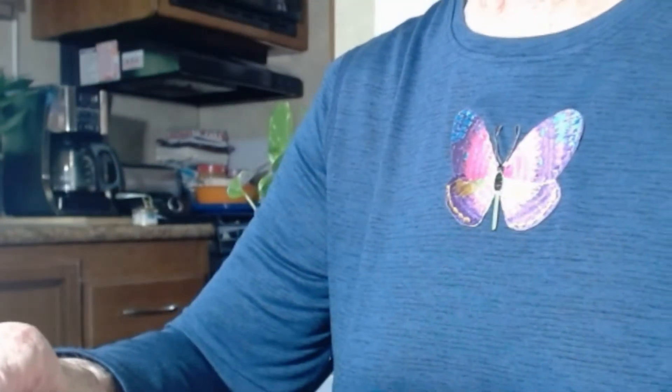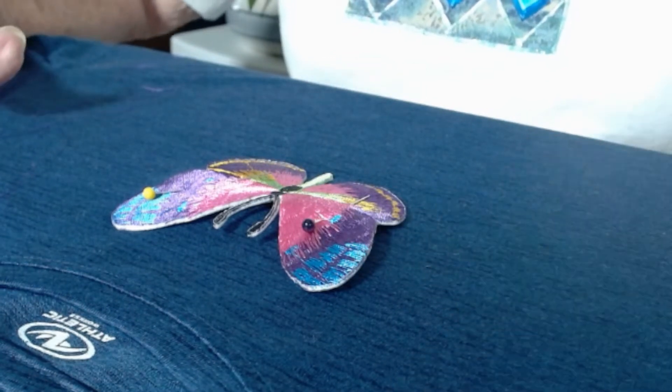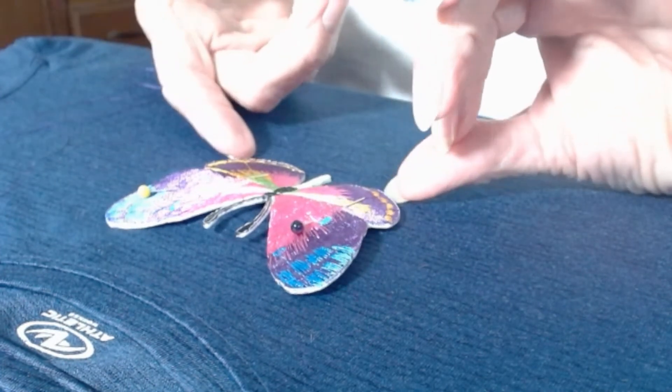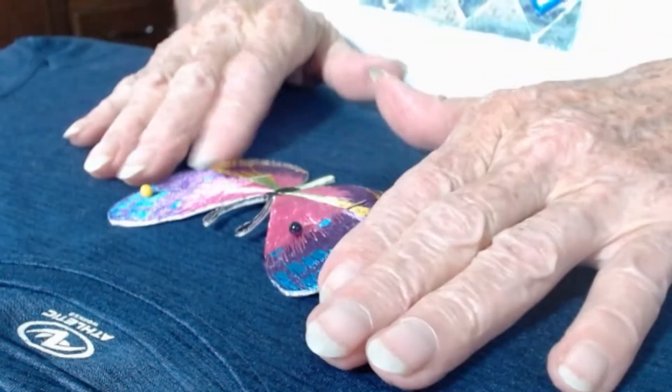I really like the little pop of color that this butterfly patch adds to this plain blue shirt. Today I'm working on a Christmas gift for one of my granddaughters, and I've ordered this beautiful butterfly patch that I'm going to put on a navy blue shirt.